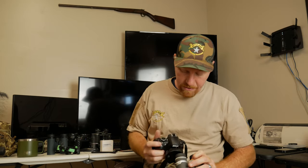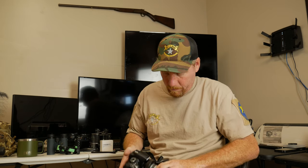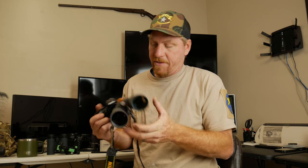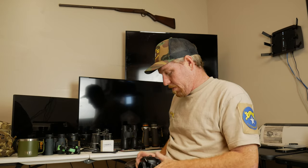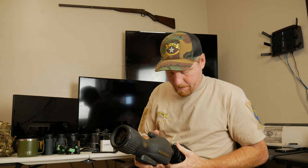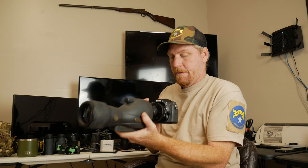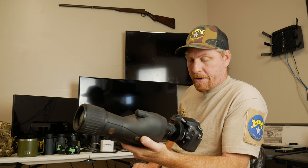Now we're going to do the Maven B2s — 11x45s. Just like that. If you want to switch from the Maven B2s over to something else, it's pretty simple. We've got this old Leupold spotting scope here, probably one of the worst spotting scopes I ever bought. Just like that, it turns the Leupold into a 45-power lens.